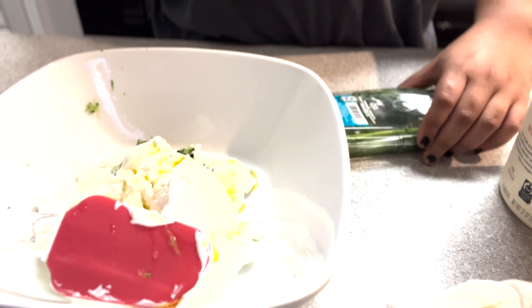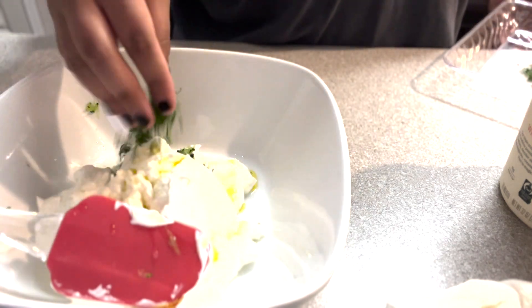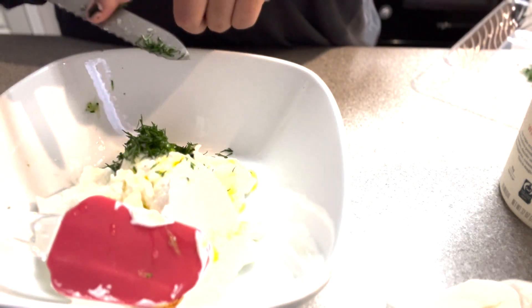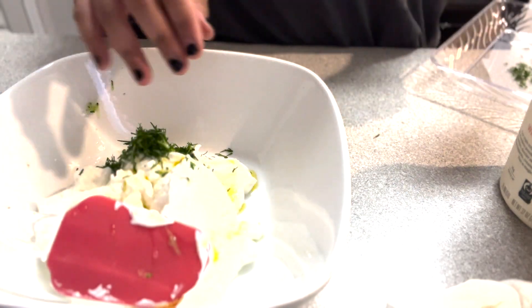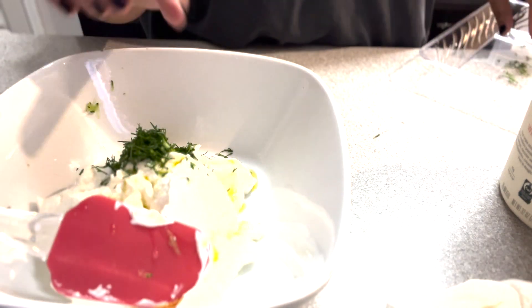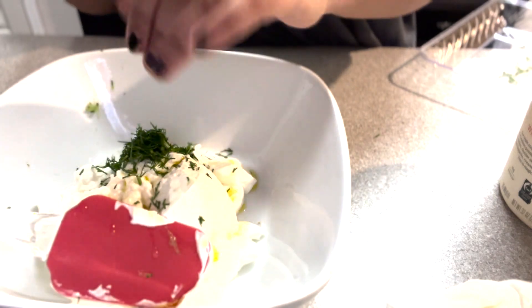Next I'm gonna go ahead and add in our dill. I did chop it up before, so make sure it's nice and finely chopped before you put it in. I do want to say I did wash my hands before I made this video, so don't worry guys — gotta keep the kitchen clean.